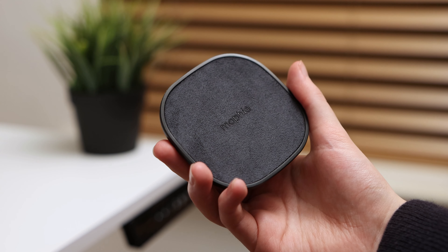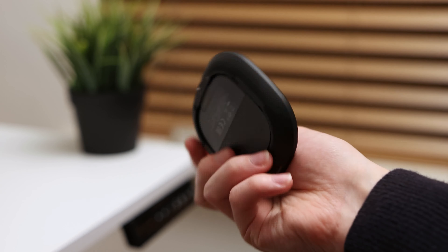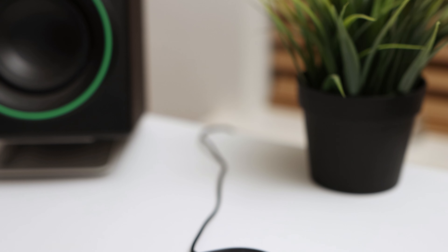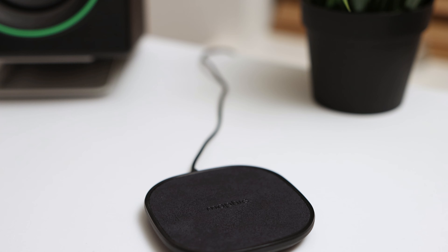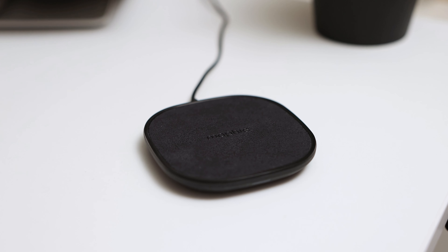The construction and build quality of the charging pad feels very good — it feels well made and solid. The top of the charging pad has a soft fabric material rather than the plastic tops found on other charging pads. This means that your phone is less likely to become scratched or scuffed, and it results in a feeling that is not only more pleasant but also looks better than hard plastic.